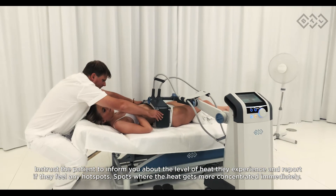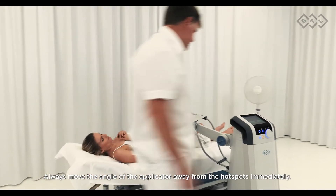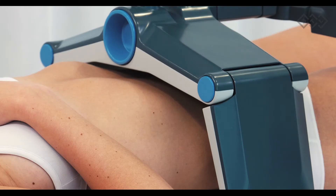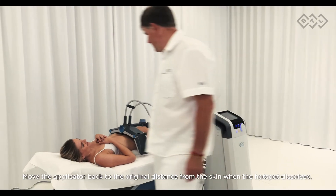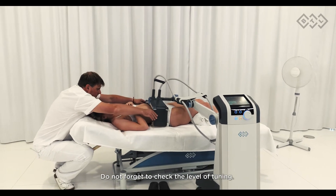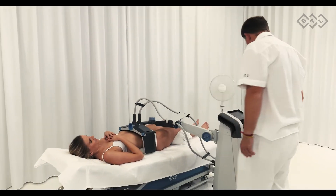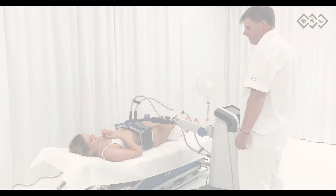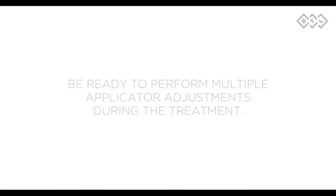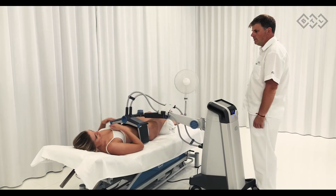Instruct the patient to inform you about the level of heat they experience and to report any hotspots — spots where the heat gets more concentrated — immediately. Always move the angle of the applicator away from the hotspots immediately. Do not forget to check the level of tuning. Move the applicator back to the original distance from the skin when the hotspot dissolves, and recheck the level of tuning.